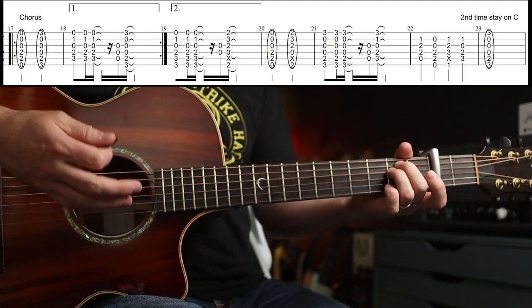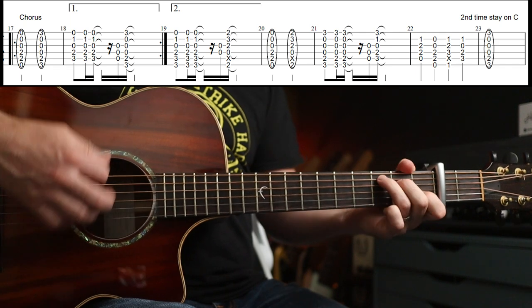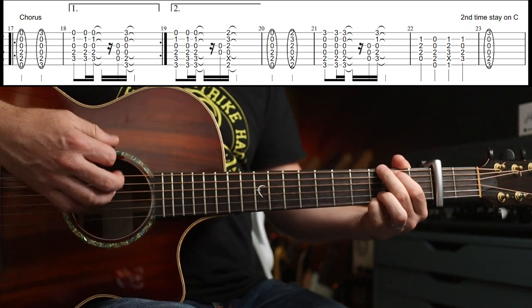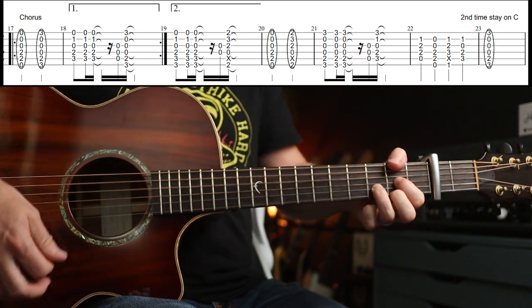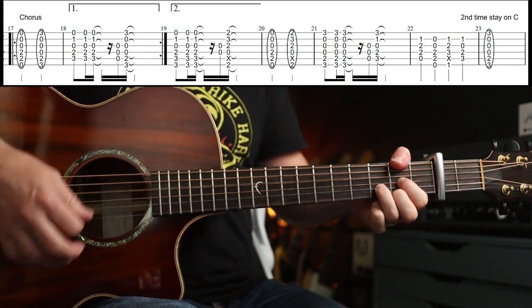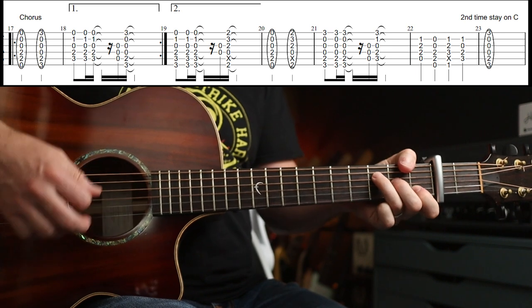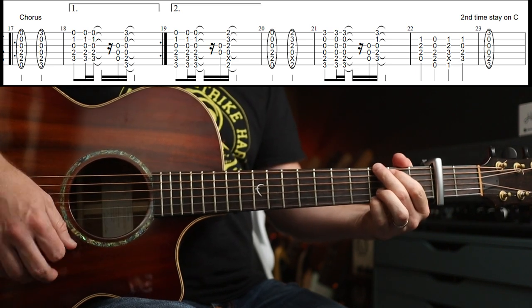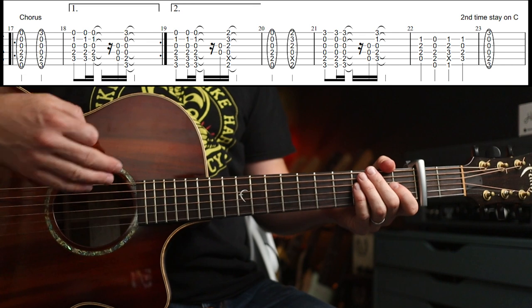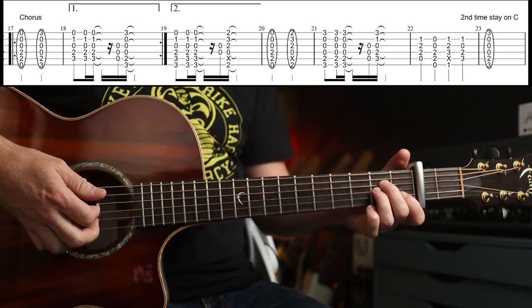Let's run through the whole shebang slowly. So we've got C — and then you're into the verse. For the second verse and chorus, same rules apply. The only difference is as you're coming out of the chorus, you stay on the C after this part — so you don't go back to the G, and then you go into the middle eight part.